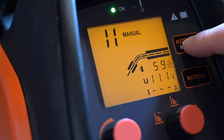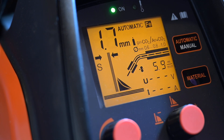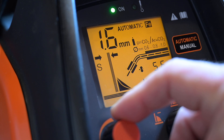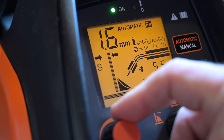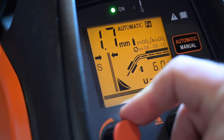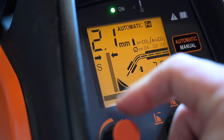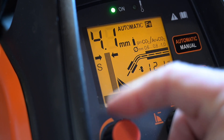Back in AUTO mode, you can also adjust the material thickness using the left knob — the millimeter value changes as you turn it, and you can see the thickness indicator in the display update in real time. As you crank it up, the indicator in the display gets thicker.